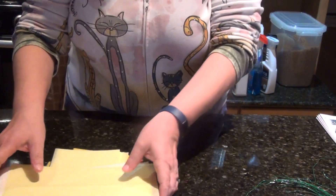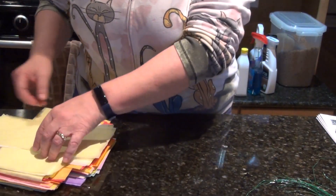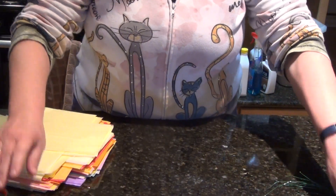What you need are the supplies laid out here. You've got pre-cut tissue paper, scissors — everyone will need scissors — and wire.